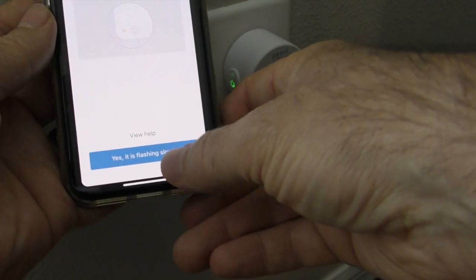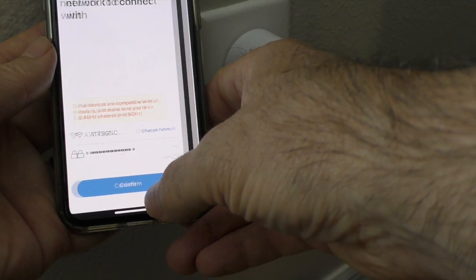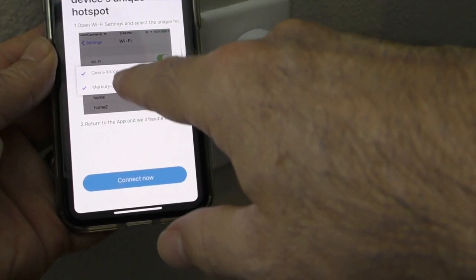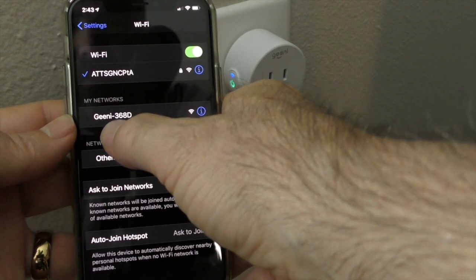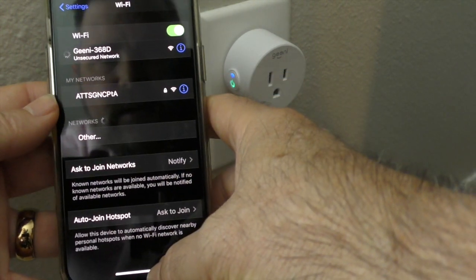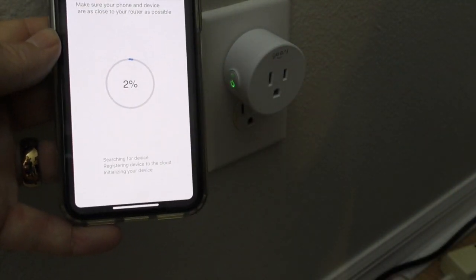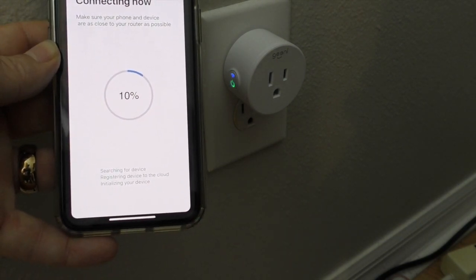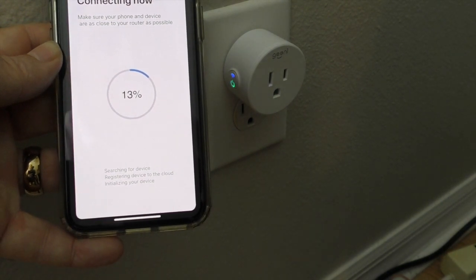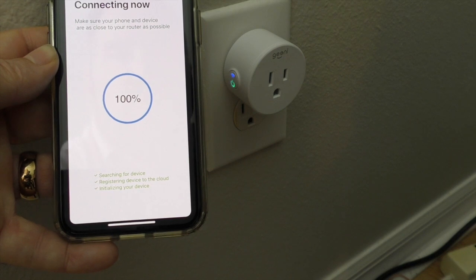Now it's flashing slowly, so I tell the wizard yes. You go past the Wi-Fi screen, and it tells you to go to your phone's Wi-Fi settings and choose either the Geeni or Mercury SSID. I navigate to my Wi-Fi settings and I can see a new network — 'Geeni 368D' — so I choose that one. There's no password. Then I go back to the app and hit 'OK.' This time I'm communicating directly with the device, and there it goes — connected pretty quickly.